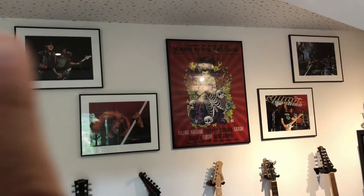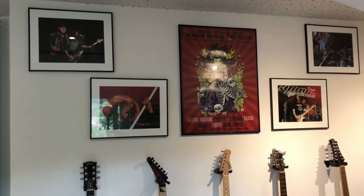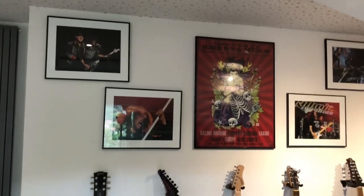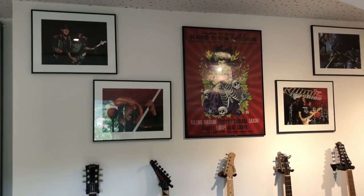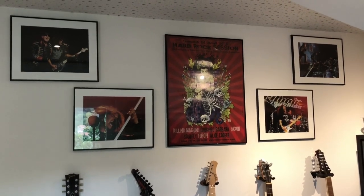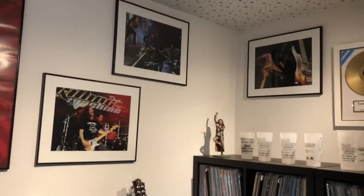Here you have some posters and pictures. All the pictures you see here — it's Scorpions, Europe, and Alice Cooper in the back. That was a festival which took place east of France, close to where I'm living. That was around 2010 — about 10 years ago. I knew the guy who was doing the professional photography, so I was able to get some of these really nice pictures.